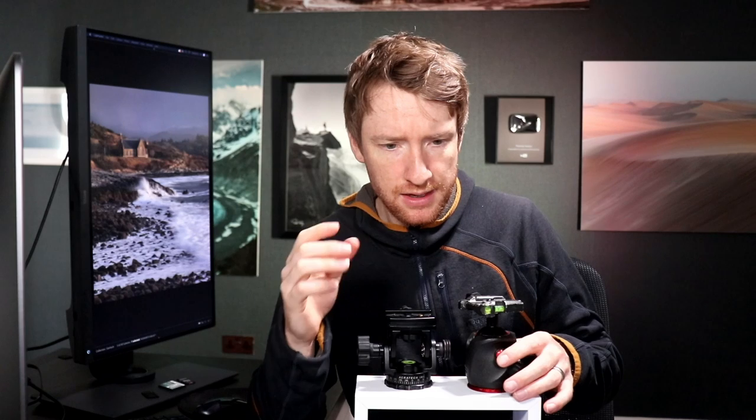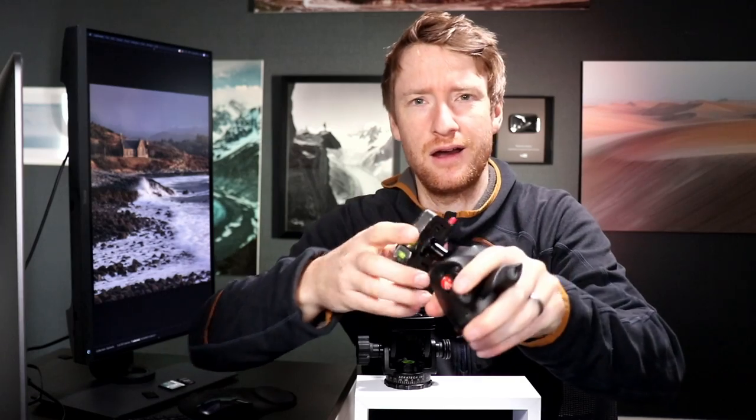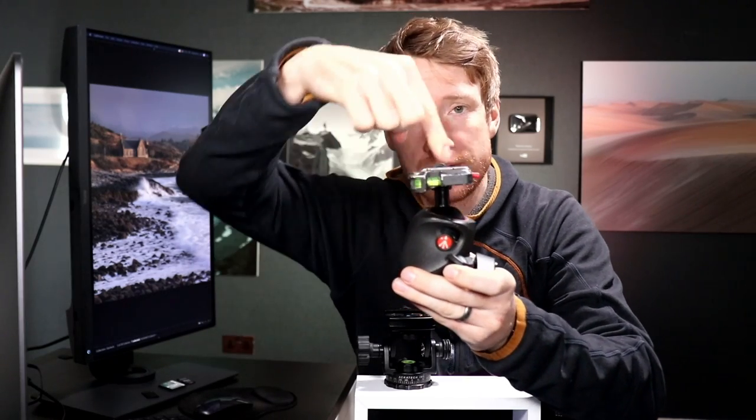Definitely not a sponsored video — and I'll tell you how to know if a video is sponsored or not: if the person had to buy the product second-hand off eBay, it's not sponsored, and that is exactly what I did because I can't get one of these in the UK. What really got my attention with this tripod head is its simplicity. I was originally going to go for a tripod head with a panoramic clamp — three-legged thing do one of these, I think it's called an air head — where the clamp your camera attaches to has a rotating base so you can rotate from that point rather than the base.